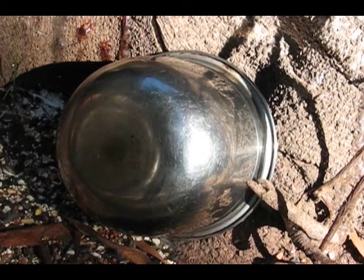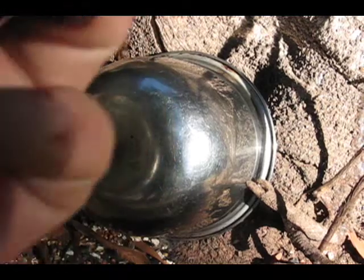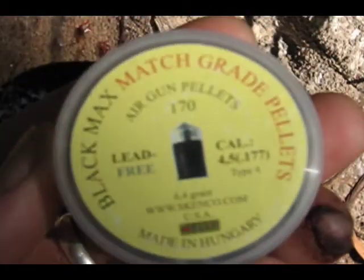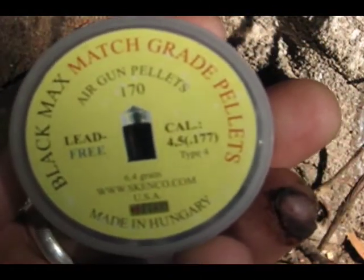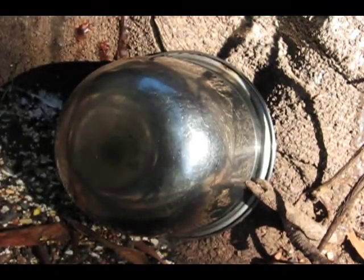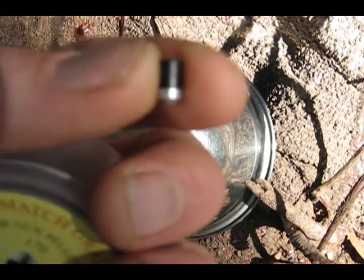Yo, what's up YouTube, Big Tom Science. Here I'm going to show you guys a few pellets that will go through a stainless steel bolt. They're called the Senko Black Max match grade scorpion pellet. They're lead free and they look like this. So here we go.